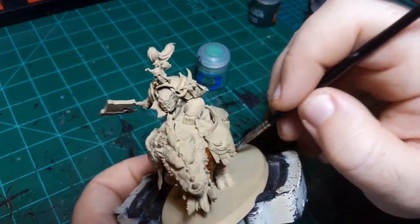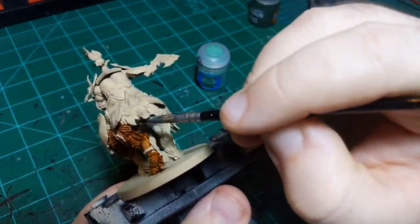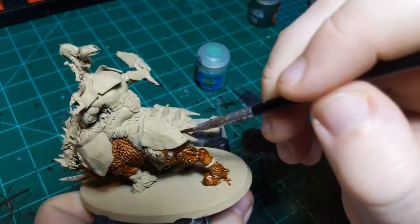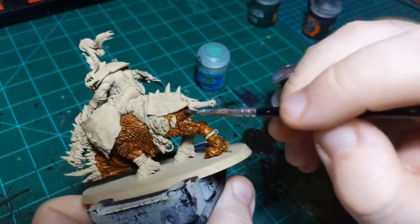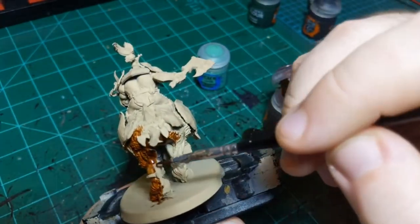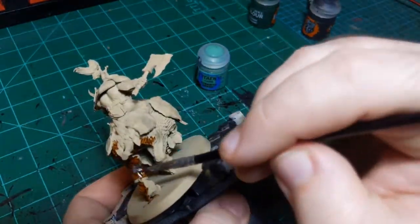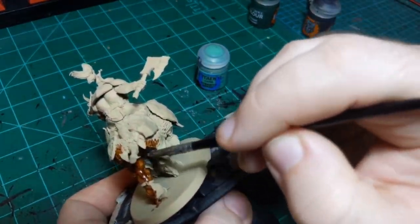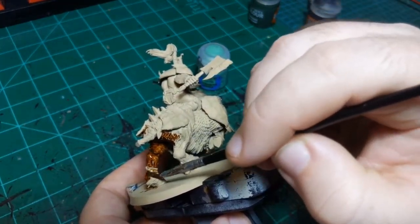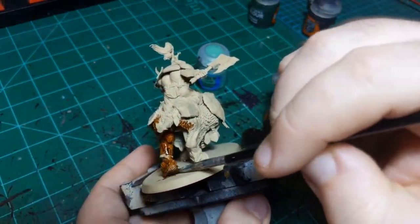I'm going to paint the hooves in this color too. I don't necessarily want the hooves to end up this color, but if I paint them now, then if I get bored or need to be done at the end, they can just be that color. If I leave the primer there it'll look unfinished, but now I have the option to go back and repaint them or just leave them and no one will know the difference.